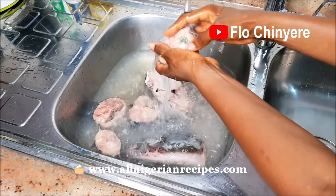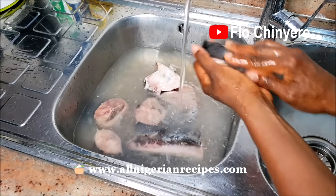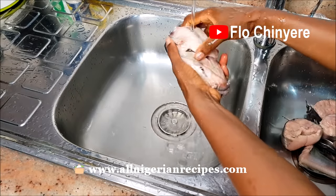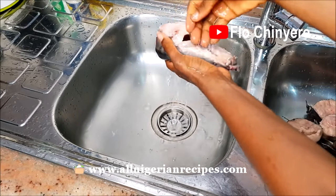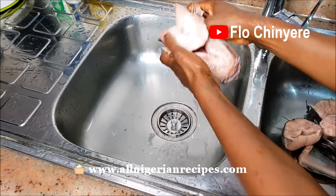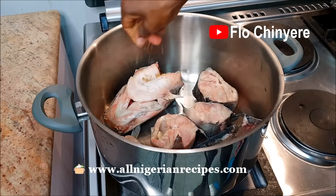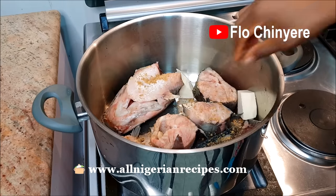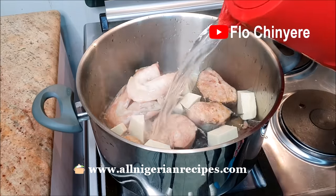Quickly rinse off the slime with cool water. Do not leave the catfish sitting in the pool of hot water for longer than necessary. When done, put them in the pot, add seasoning cubes, the pieces of yam which you must have peeled and cut earlier. Pour water to just under the level of the fish and start cooking.